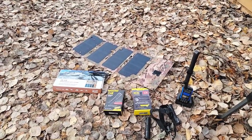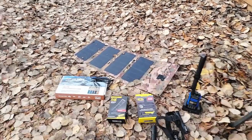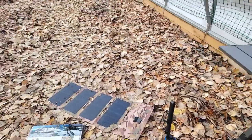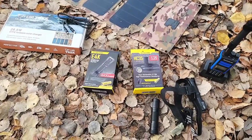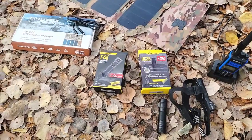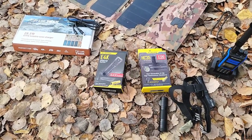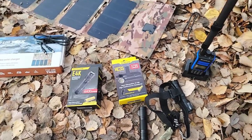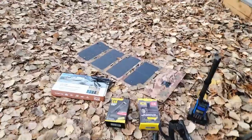We'll call it our backpacking package. It's going to include our 28.5-watt solar blanket — our smallest solar blanket, just over a pound. It's also going to include a headlamp and a flashlight. I really like the NITECORE brand; I'm very impressed with them. I bought some less expensive ones off Amazon two years ago and most of them don't even work anymore. NITECORE is a very well-known, well-built brand.